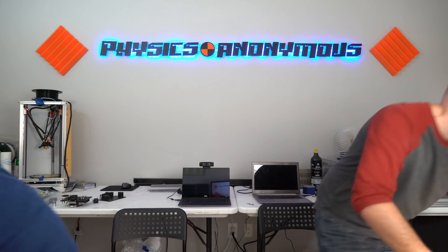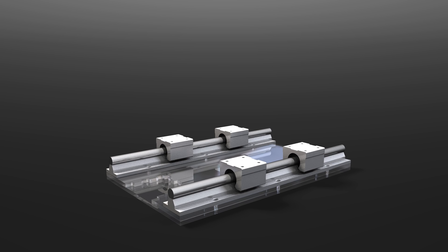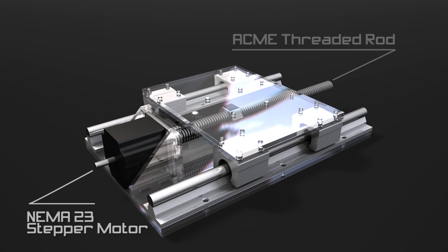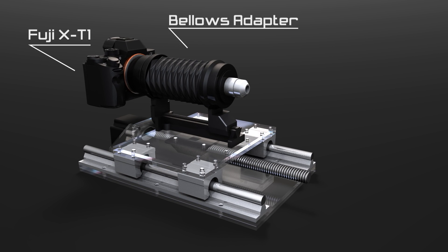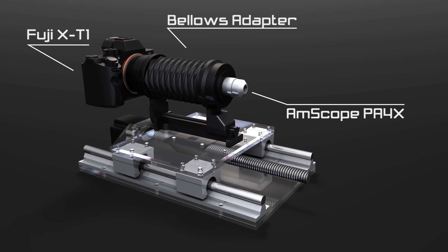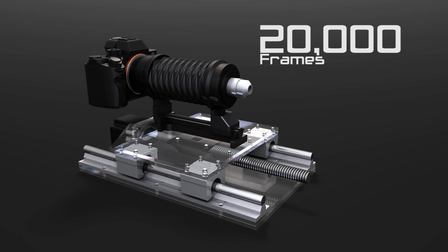With a motorized system, we would be able to take all of the photos for the stack automatically. So the first step is motion rails for the camera to slide back and forth on, then a mounting plate for the camera. A motor is attached to the Acme threaded rod. We'll control it using an Arduino Nano because, like just about everything else in this rig, I had a few collecting dust in the lab. I'm using a mirrorless Fuji and a cheap eBay bellows to link up to an Ampscope 4X microscope objective. Fuji should pay me for all the nice things I have to say about the little X-T1 — by the end of this video we'll have taken over 20,000 frames and it never had even the slightest hiccup.